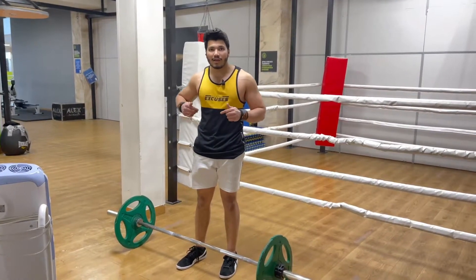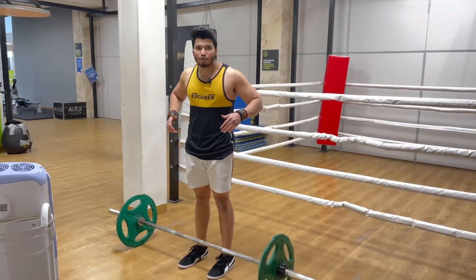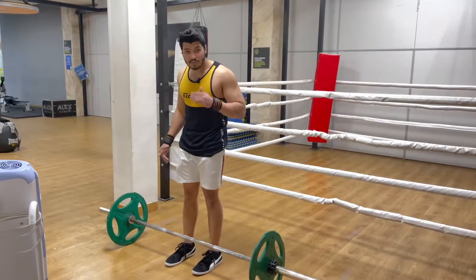Today we will learn Barbell Back Rows. This is one of the most important compound exercises for growing the back. I will tell you how to perform this exercise.